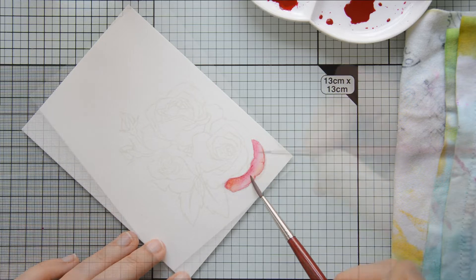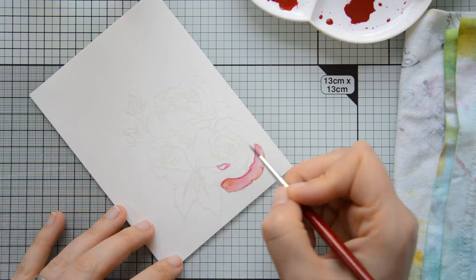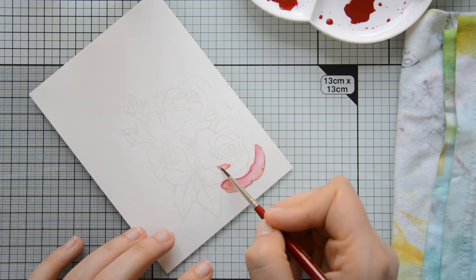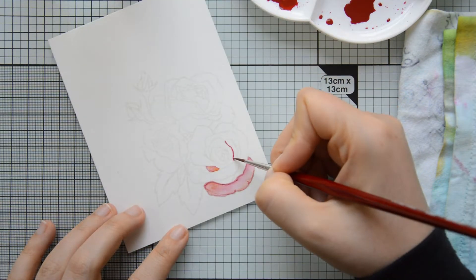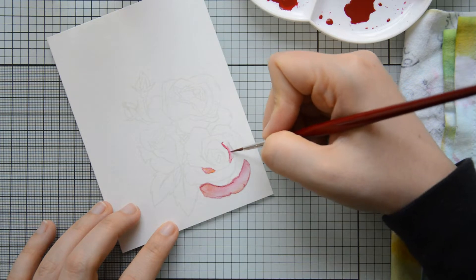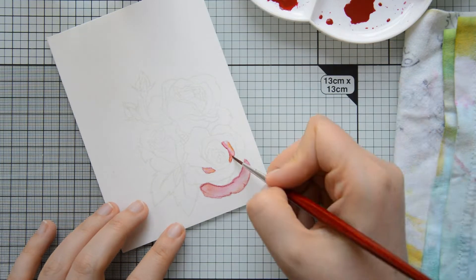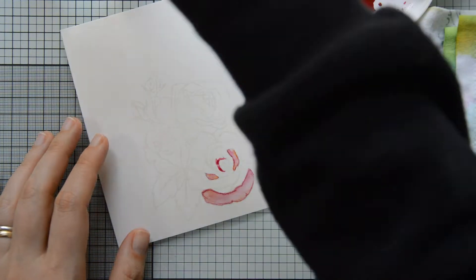I started by adding my pink color and then dropped in one of the two yellows on my palette to create a little bit of color variation and interest on my petals. Then I moved on and started painting another area on my image while that first one was drying. I'm paying attention not to paint two adjacent areas right after each other because that will cause bleeding and migration of pigments between the areas and will ruin my shading.